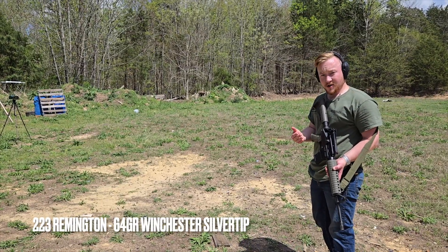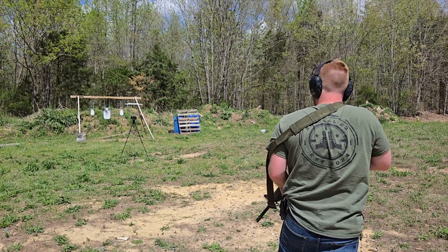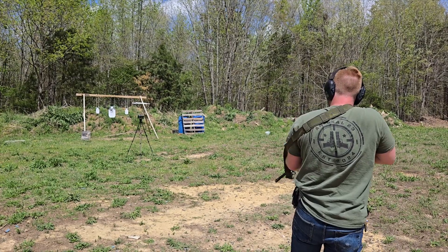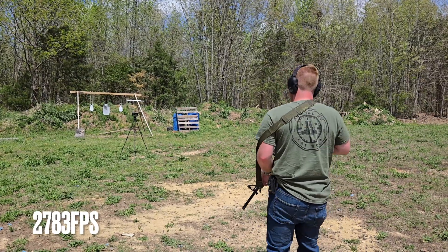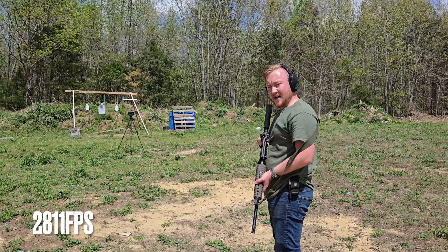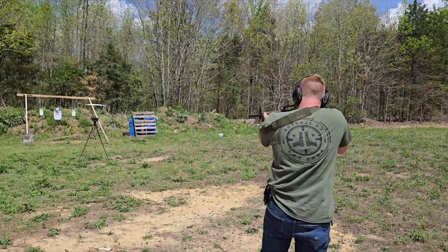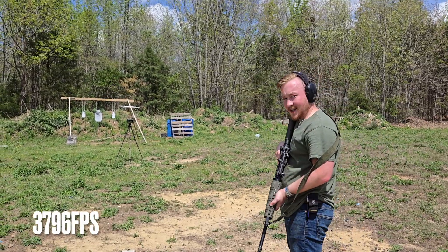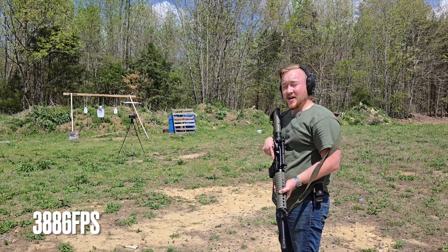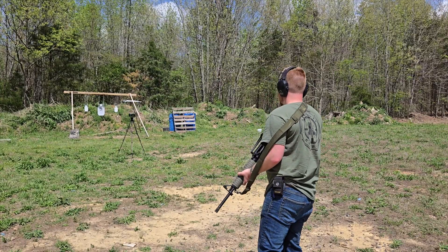For our 223, the first cartridge is the 64 grain Winchester Silver Tips, which gave us readings of 2,767, 2,783, and 2,811 feet per second. Our last cartridge is the Fiocchi Field Dynamics 40 grain V-MAX projectiles, which came in at 3,796, 3,886, and 3,876 feet per second.